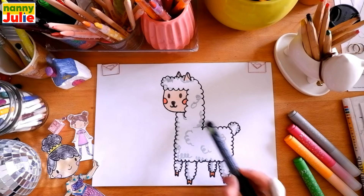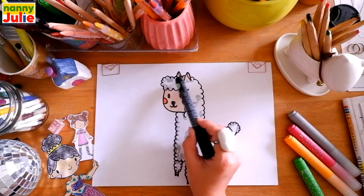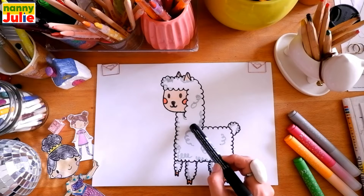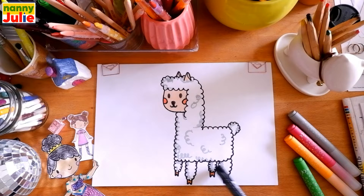We can see head, neck, body, legs, ears, and tail. Let's look at the picture one more time: head, neck, body, ears, legs, and tail.